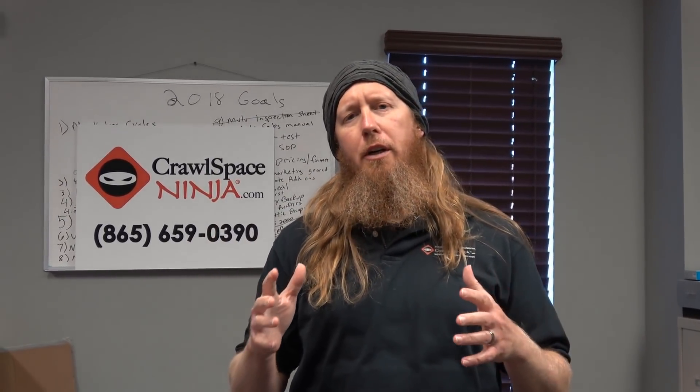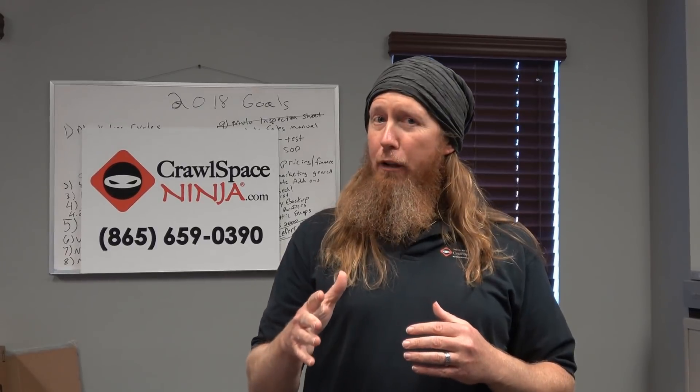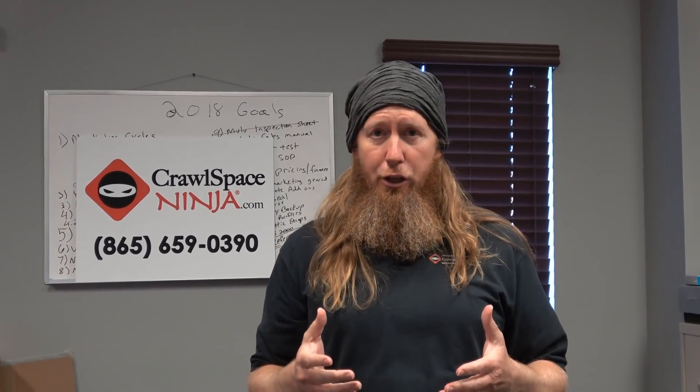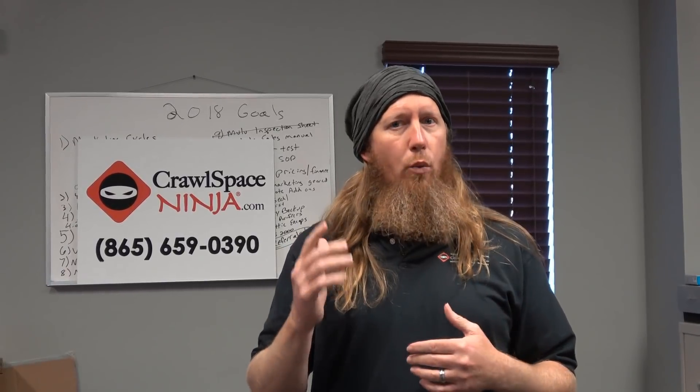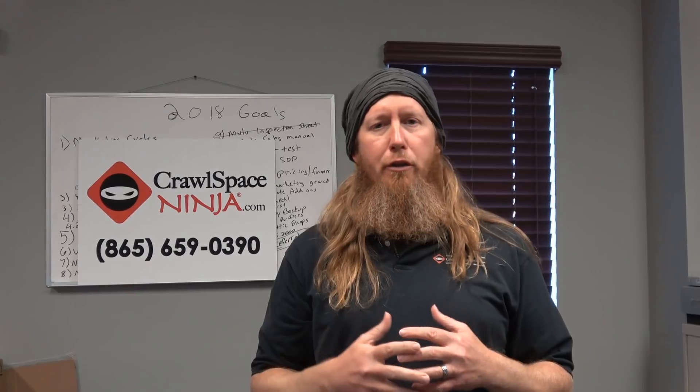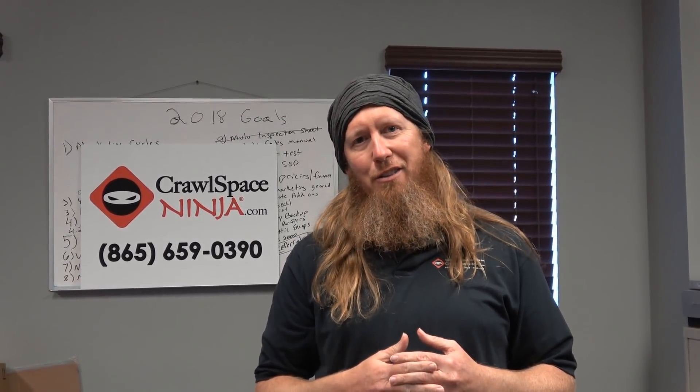Michael Church with CrawlSpaceNinja.com. We just got a great question from a family out in San Jose, California, and apparently they have fiberglass insulation in the subfloor, and they wanted to know if applying spray foam would make a difference in keeping their floors warm, so stay tuned for the answer.